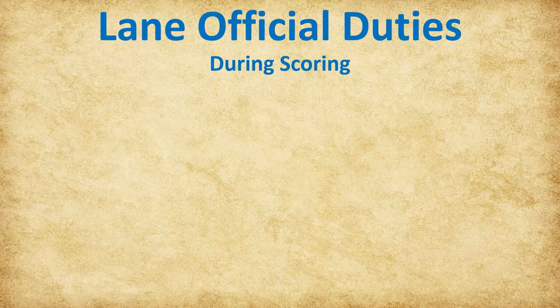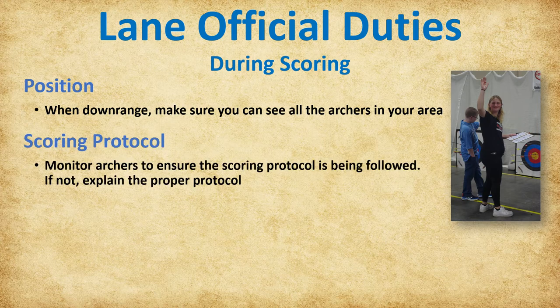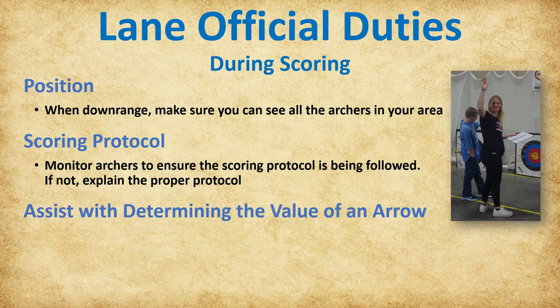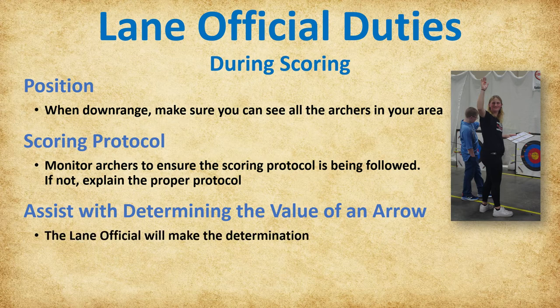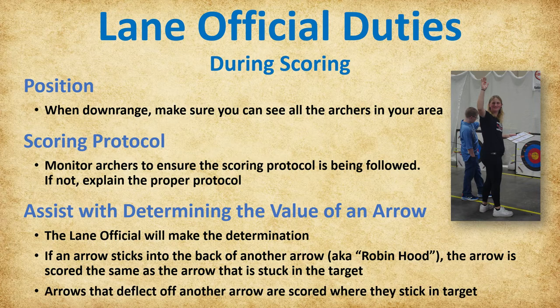Now let's discuss lane official duties during scoring. When the archers walk to the targets after the three-whistle signal, lane officials follow them downrange and stop at a location that allows them to see the archers in their area of responsibility. Monitor the archers to ensure they are following proper scoring protocol—if not, explain the proper protocol and ask the archers to follow that procedure. Sometimes archers have trouble determining the value of an arrow or agreeing on its score; they will raise their hand for the lane official to assist, and the lane official will make the determination. On a very rare occasion, arrows will stick into the back of another arrow—called a Robin Hood—and remain in the target; the arrow is scored the same as the arrow it is stuck in. Arrows that deflect off another arrow are scored where they stick in the target.